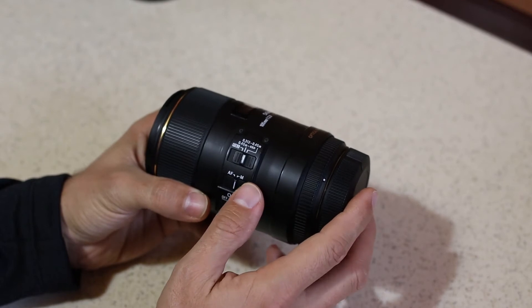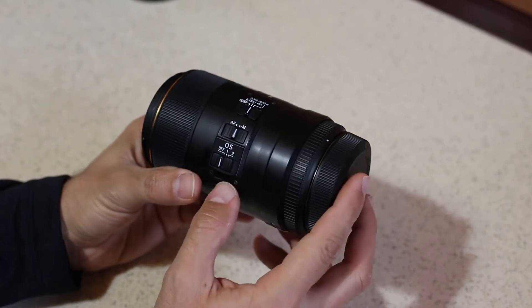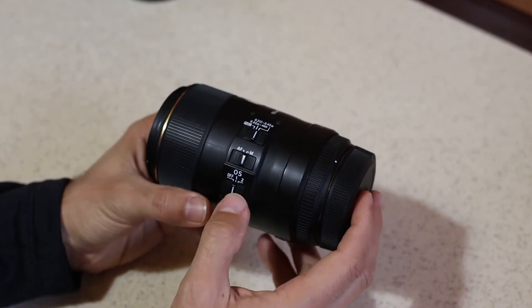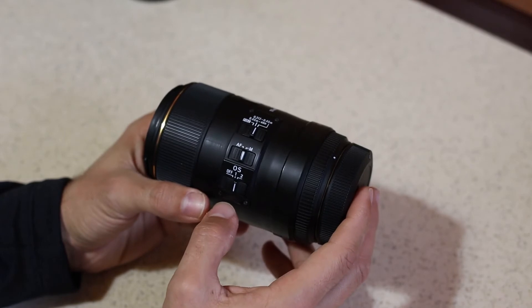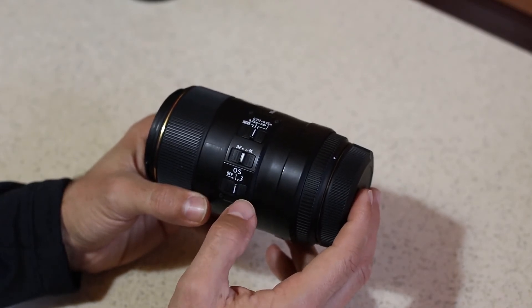The next switch is of course the autofocus or manual focus switch. And the last switch is for OS — optical stabilization. It's currently off. It can be set to mode 1, which is normal operation, and to mode 2, for example if you want to shoot moving subjects or if you want to do some panning.